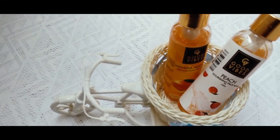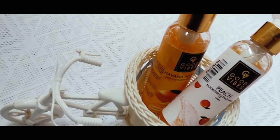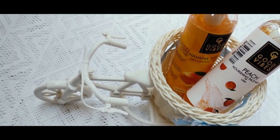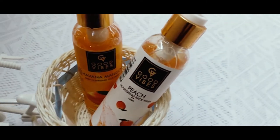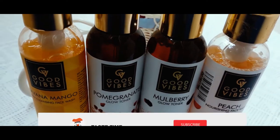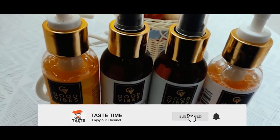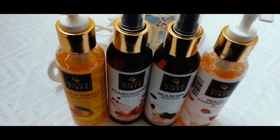Hello and welcome back to my channel. Today we are going to talk about a mini haul and share some product reviews and first impressions. If you want to watch this video, please subscribe to the channel and don't forget to press the bell button. Let's go to the video.